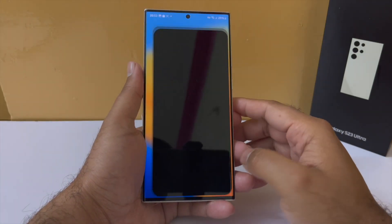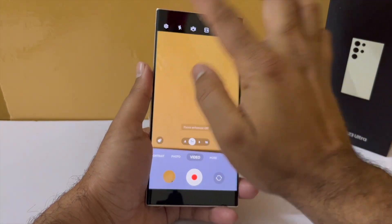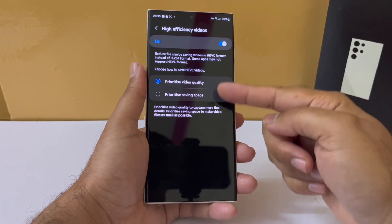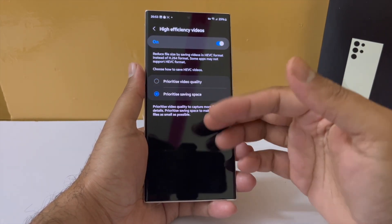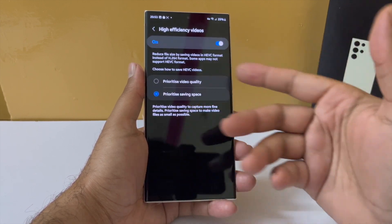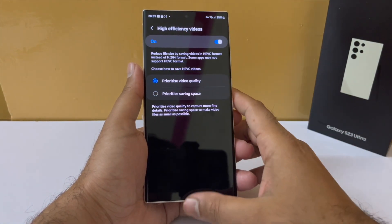Next, when recording videos, you will get an option to record video of the same quality but with a slightly reduced file size. It is called Prioritize Video Quality, which reduces file size by 40% at the cost of quality. But with this option you can reduce file size without compromising quality.